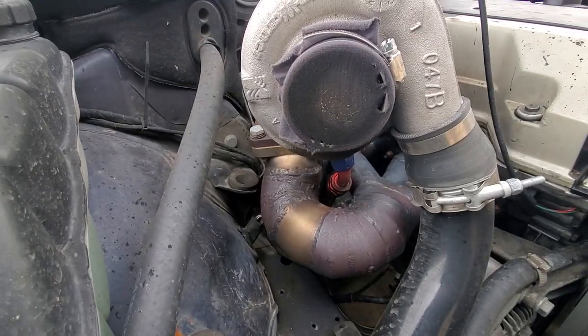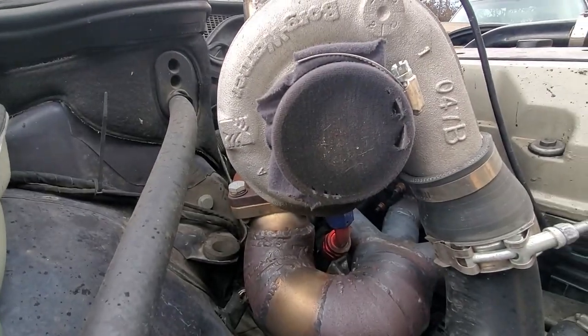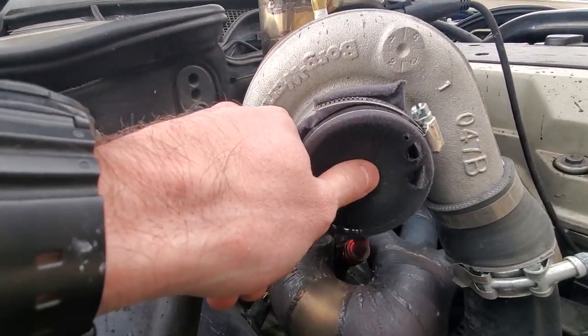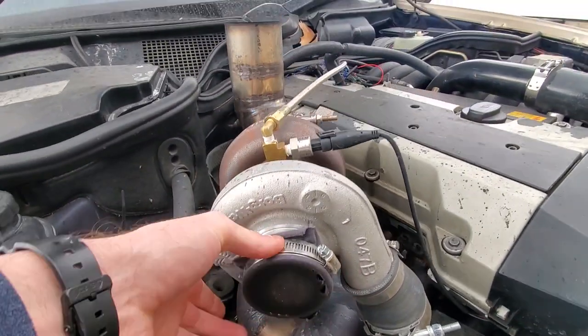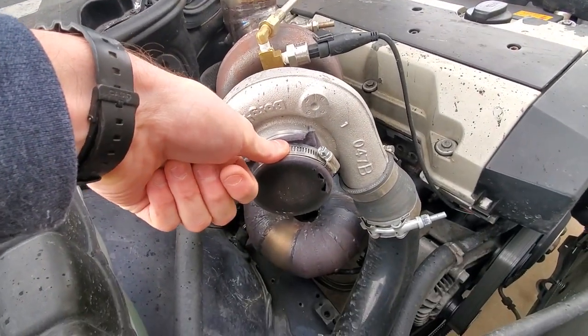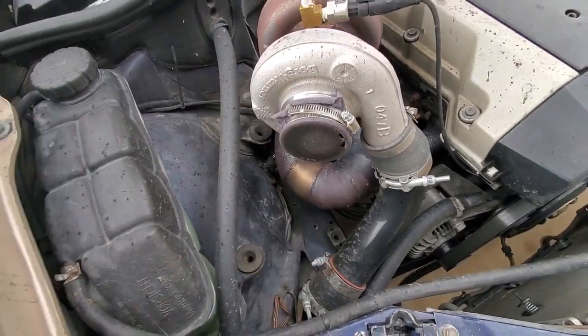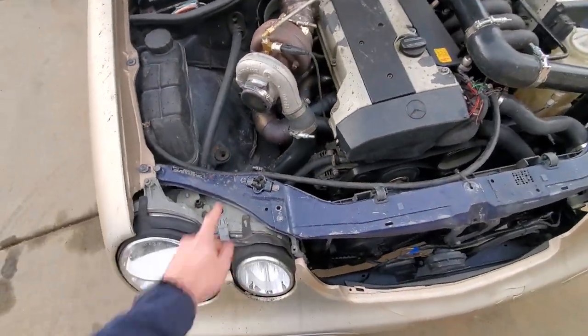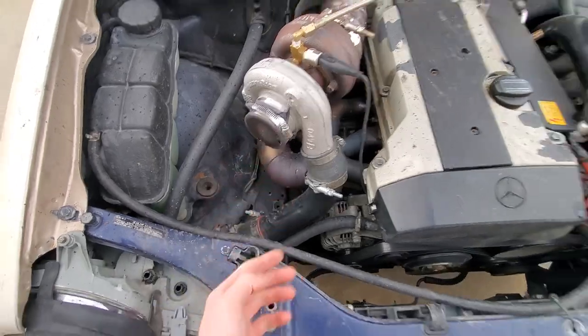I wasn't able to get the air filter on yet — I'm just kind of been testing it, and you can see that it's been blocking out some stuff with a piece of shirt. But the shirt's starting to rip, so that's not good. It's just a little cut piece of shirt. One thing on my list is to actually get the little down pipe right here with the air filter — so that's coming up. That's not gonna stay like that.